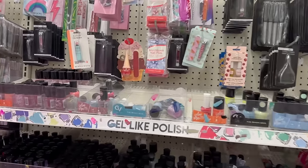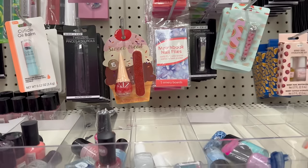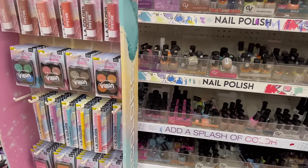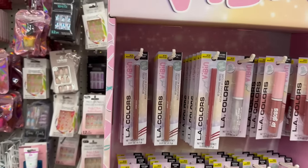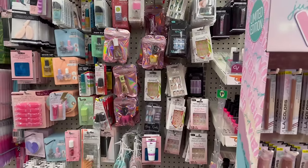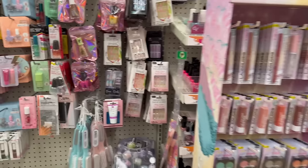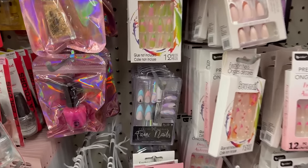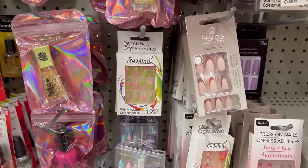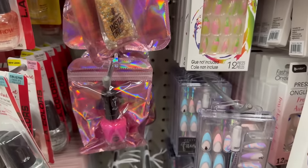Coming over to the cosmetic area — what is this? This is new: a cuticle oil bomb by B Pure. That's pretty awesome. Sometimes I don't like using oil on my nails because it gets messy and I end up getting it on my phone. But look at this — they've got the Pretty Woman sets! These are beautiful, and they also have some name brand goodies. No way! I already know where a lot of my money is going.